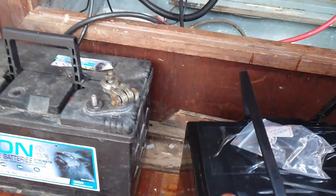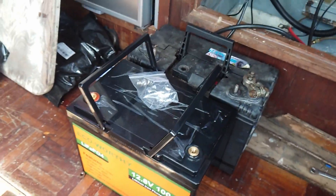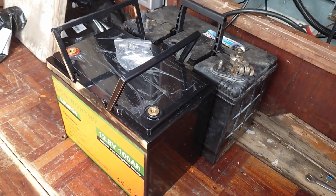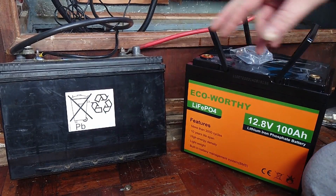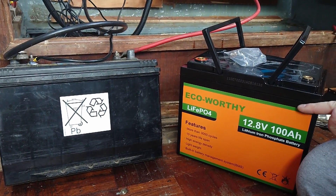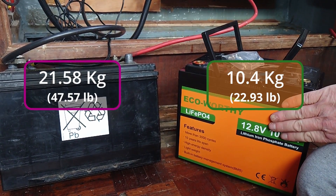You can physically see, when it's compared next to this lead-acid battery, there's a size difference. That lead-acid is about 60Ah, and that's 100Ah. So the lithium is physically smaller, and it's a heck of a lot lighter.